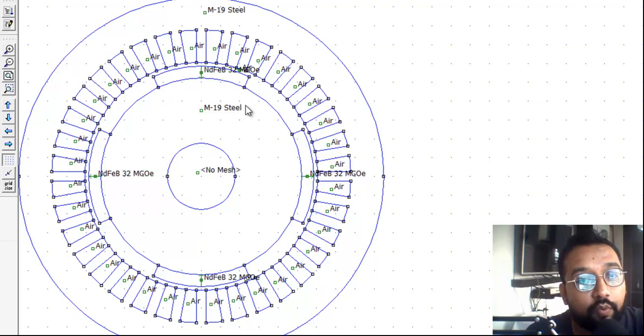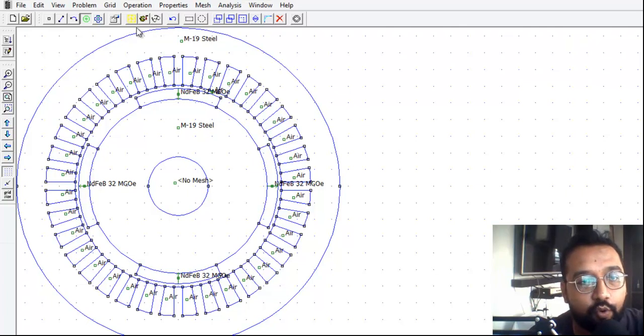Let me tell you the materials in this model: there is air, the shaft, the rotor, and the four NdFeB 32 MGOe magnets. The slots are made up of M19 steel. This is the interior structure of the motor. To begin, click on the yellow button to generate the mesh.